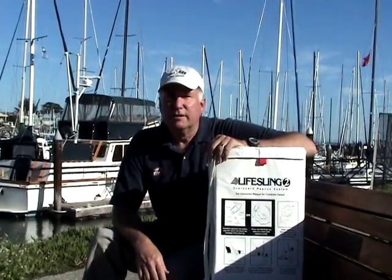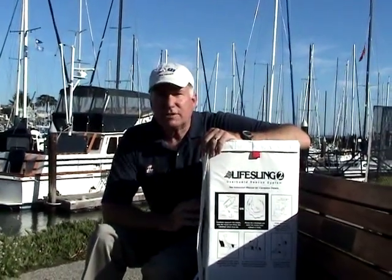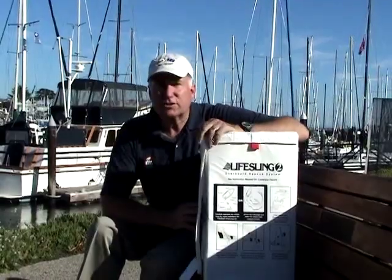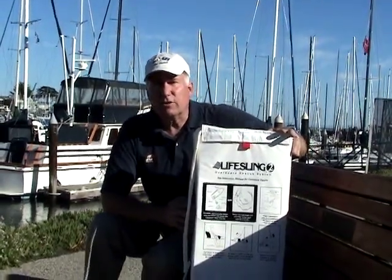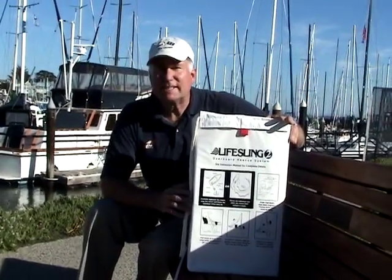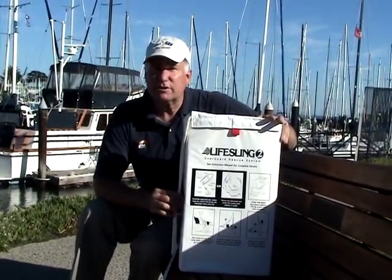Hi, Chuck Hawley from West Marine. One device that's made an enormous difference in marine safety over the last 20 years is the LifeSling. The LifeSling was developed up in Seattle in the early 80s after a couple of yachtsmen had died while sailing with their spouses.